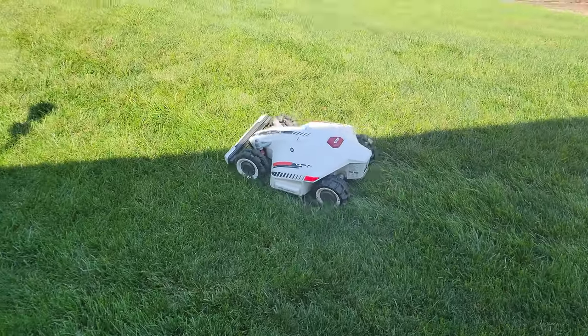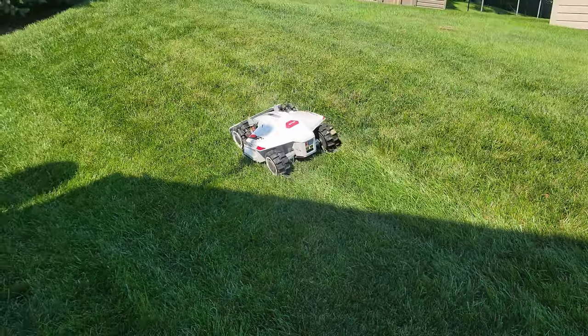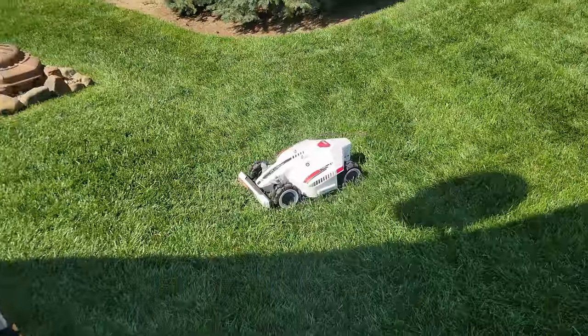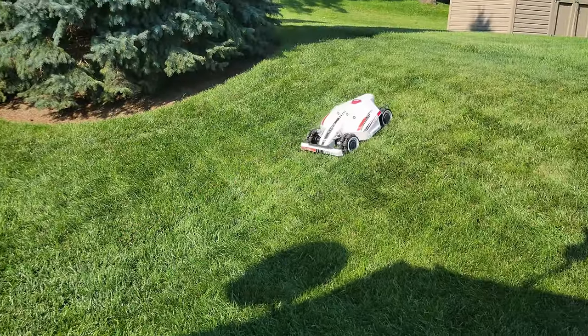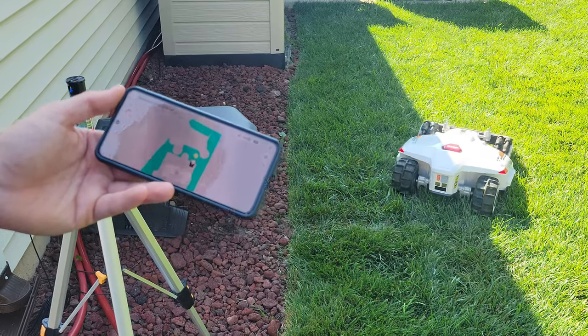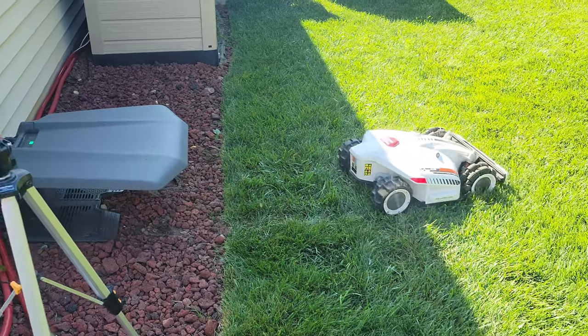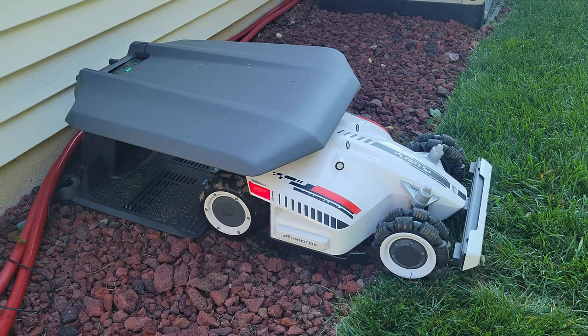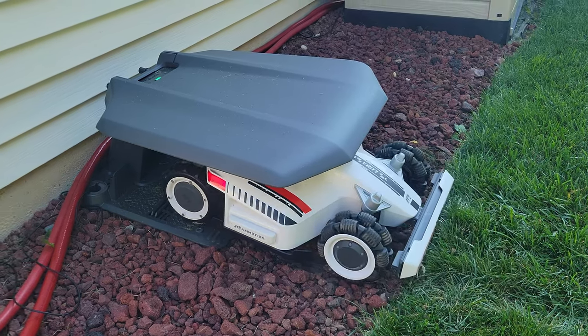Probably the best thing I found about Luba is it did fantastic on my hills. If you've watched this channel before you know I have some hilly areas in my back lawn, and it did a great job maneuvering that hilly terrain in any direction without struggling on those slopes. Luba also did a great job returning to the charging station after mowing and it charged quickly. Once it finishes the mowing job it will automatically go back to the docking station and recharge itself with no interaction from the user needed. Luba is also extremely quiet — coming in at less than 60 decibels, you can hardly hear it when it's mowing.